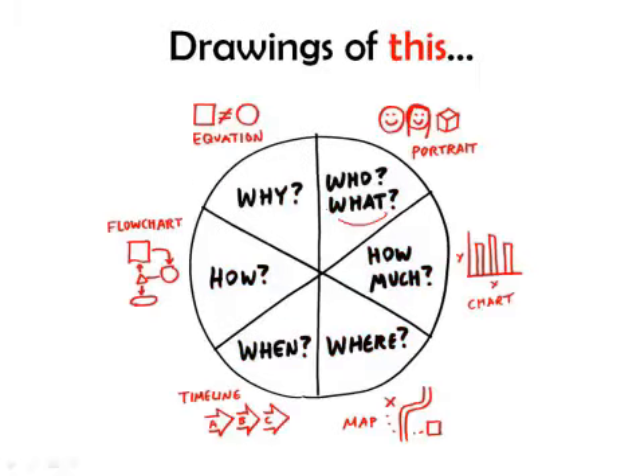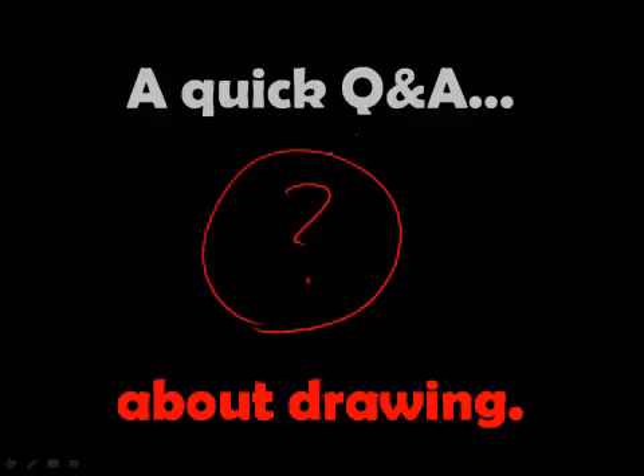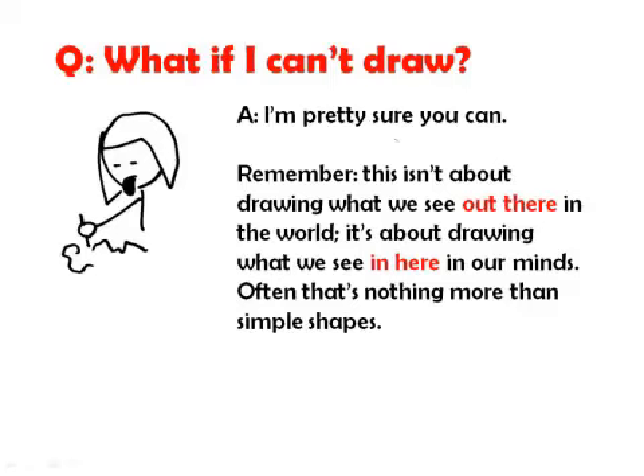Our 6x6 tells us: if we're talking about who's and things, we draw portraits; how much, we draw a chart; where, we draw a map; when, we draw a timeline; how, we draw a flowchart; and why, we draw a visual equation. I want to start with a quick Q&A about drawing, because there are many times when I talk about drawing that people come with a series of questions. Let's get them out of the way first.